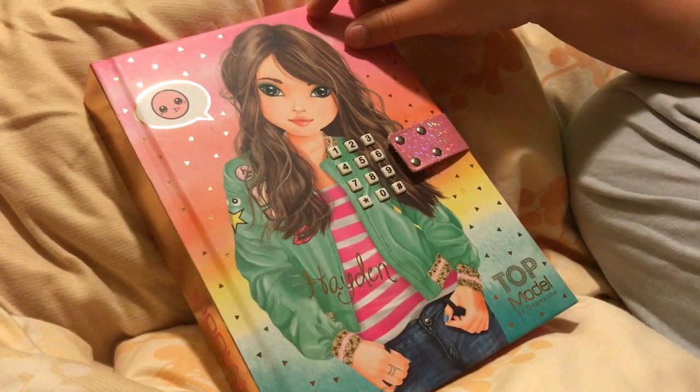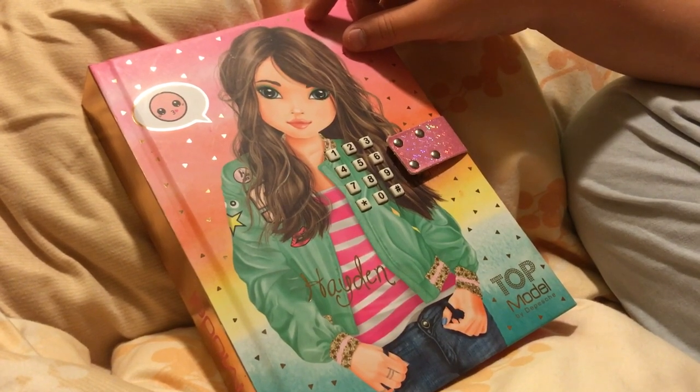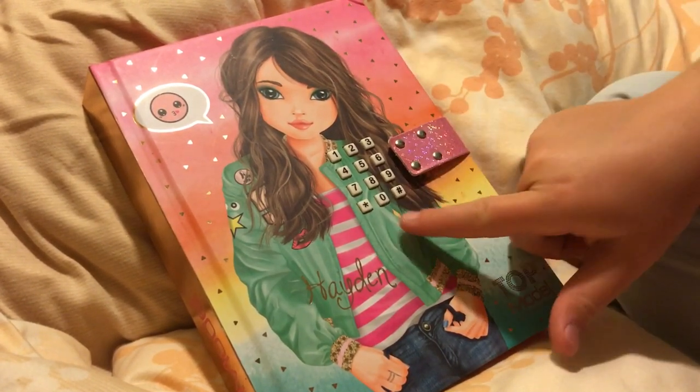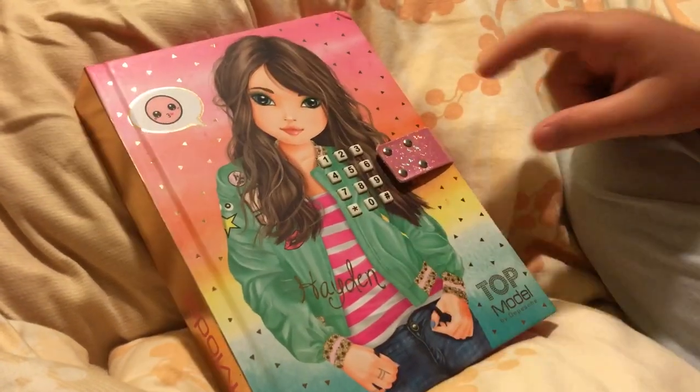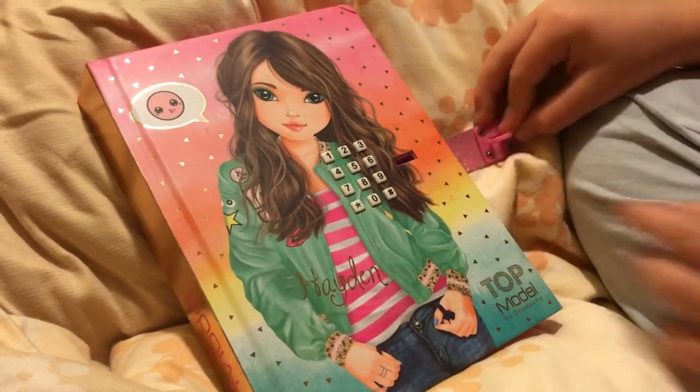We will try it right now. Okay, let's do it again. The new code. That's it. Working.